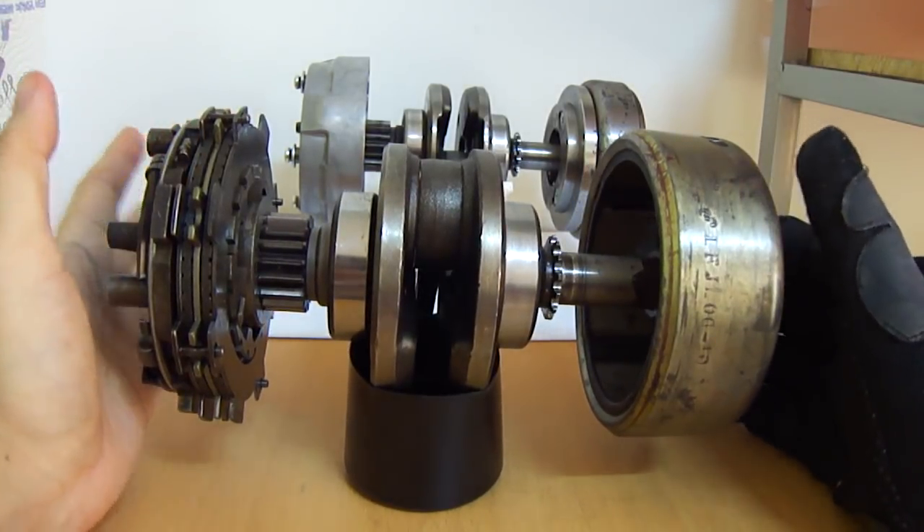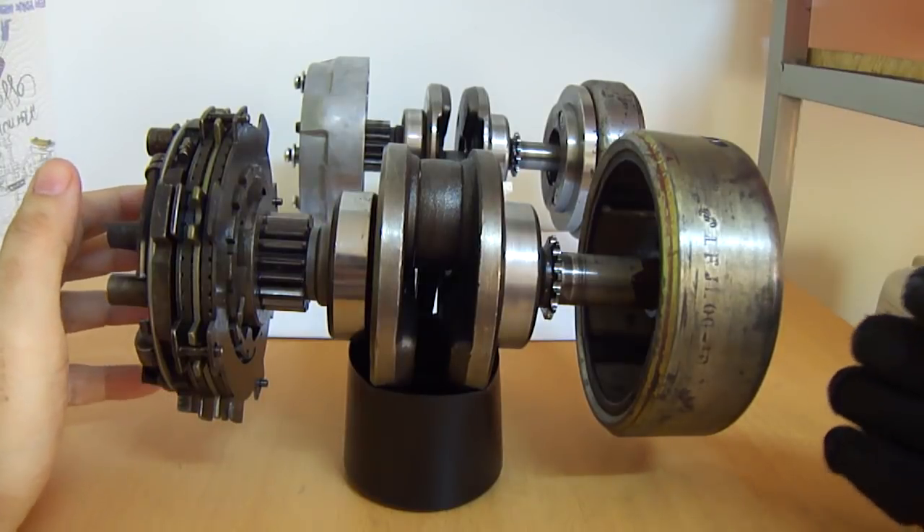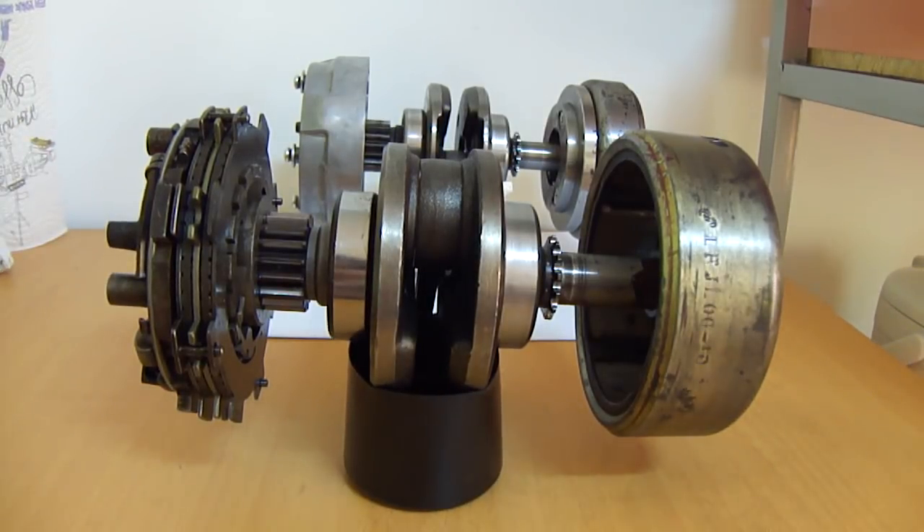To understand what the clutch does and how it works, we have to understand what its job is. The clutch pack on the Honda C90, the Super Cubs, and these engines actually has four main purposes — not just one, not just to disengage and re-engage when you want to change gear. It actually has four different things that it does.